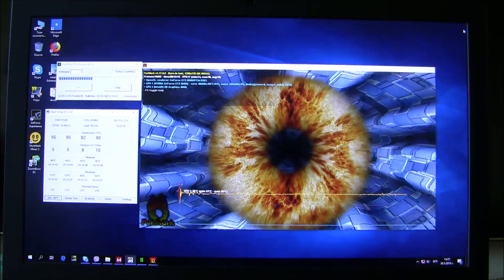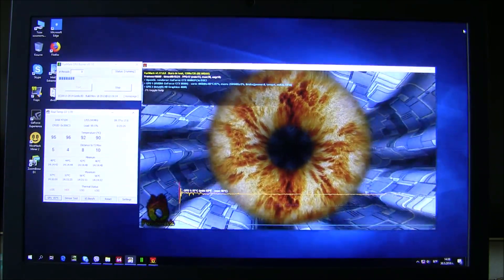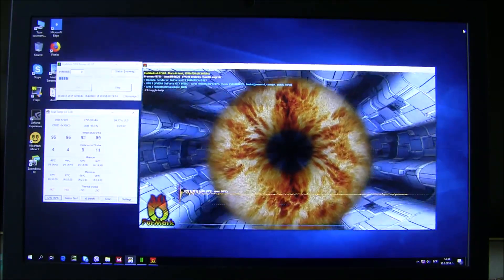After only 20 minutes of stress testing, you can see a maximum temperature of 97 degrees on the CPU and 96 degrees on the GPU.